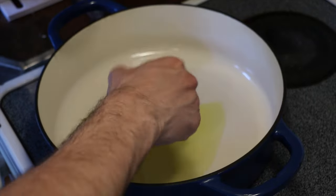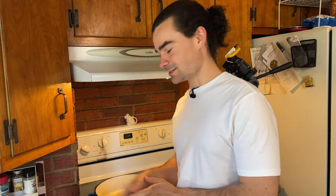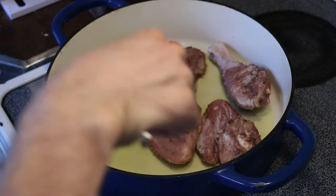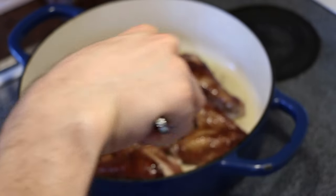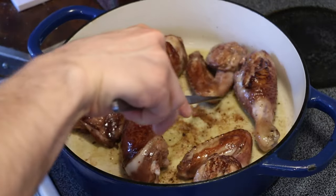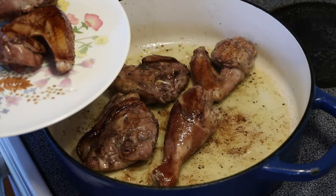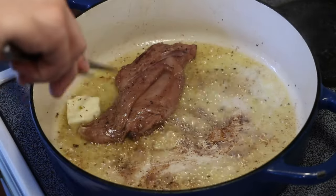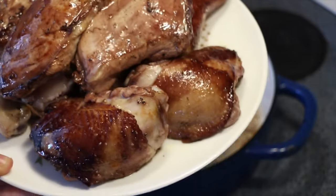Heat two tablespoons of oil and two tablespoons of butter until almost smoking. I heated this up over medium heat and the butter is browning — it's blackening. I don't think that's that great, so I'm going to start over again, start with just oil and then add the butter. Skin side down and then sear the chicken, turning with tongs to evenly brown the skin. My issue is that we're getting a little too dark color on the bottom of the pan. Add our butter and place our chicken down. Looks all right — it's got a really nice color to it.